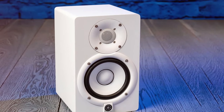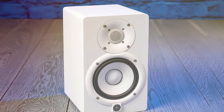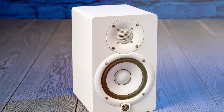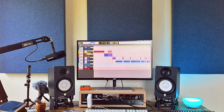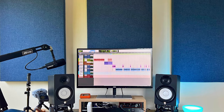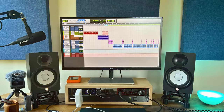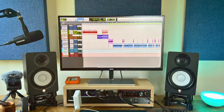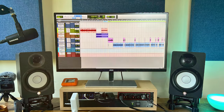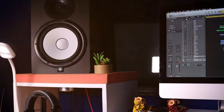What sets the Yamaha HS5 apart is its exceptional clarity, transparency, and flat response, making it the perfect tool for critical listening and sound mixing. It faithfully reproduces the sound as intended, without coloration or distortion. The design is minimalist, with the iconic white cone woofer and classic black enclosure — Yamaha has embraced simplicity to let the sound quality speak for itself. The HS5 is a top choice for professionals and audiophiles alike.